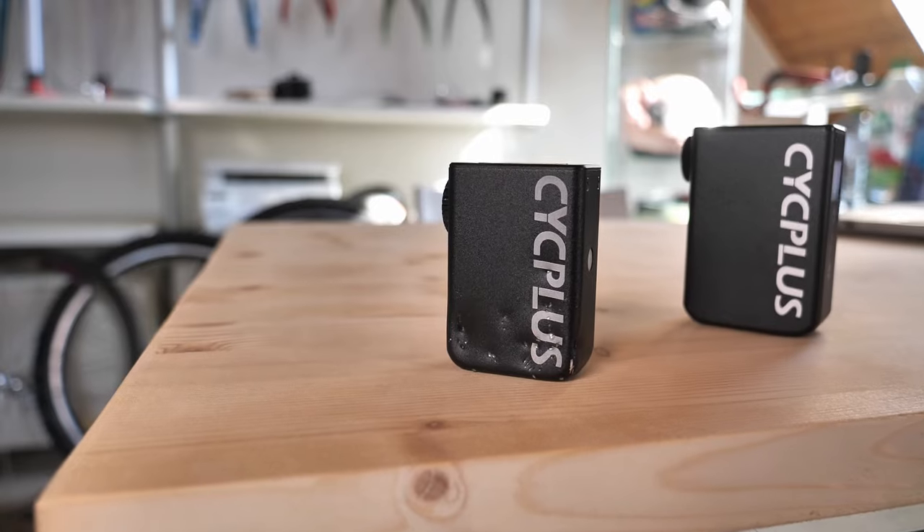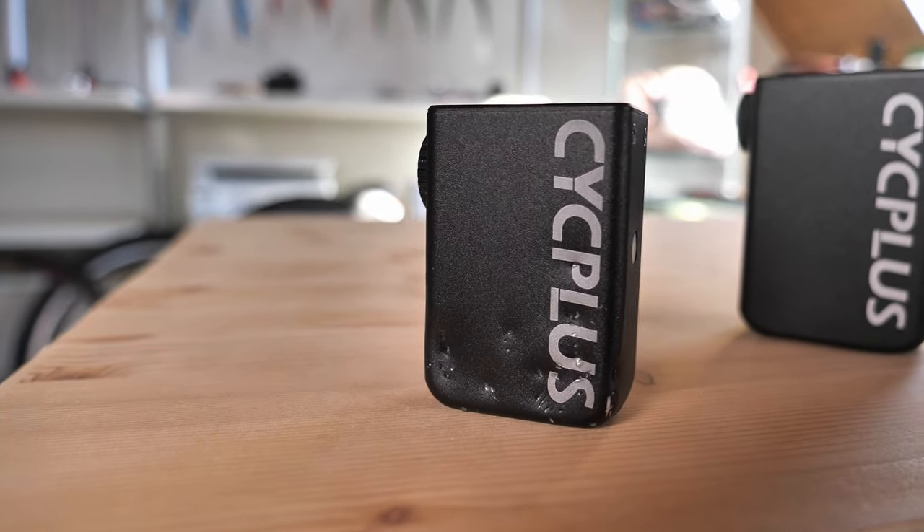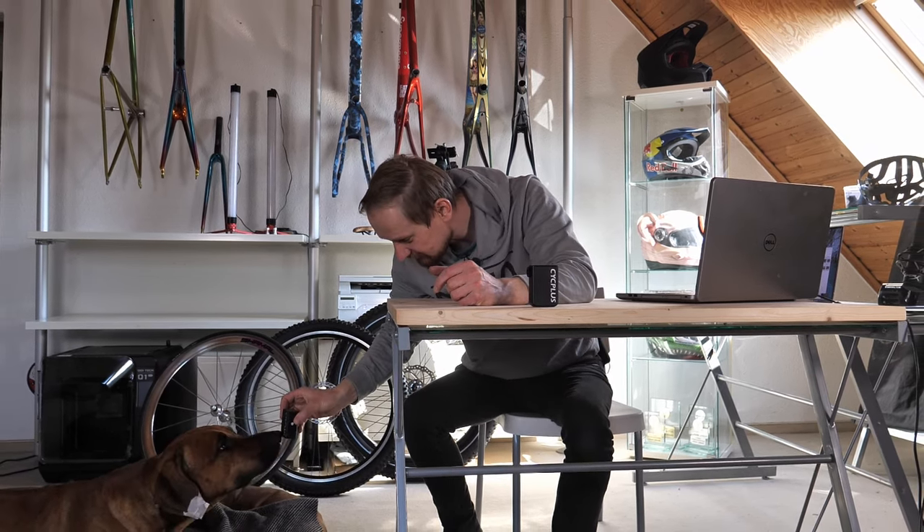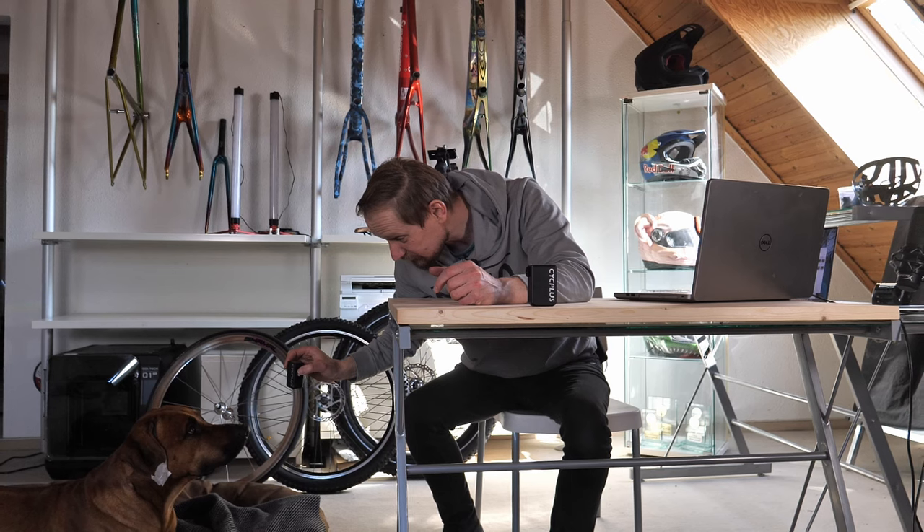Check it out - can you see all these dents? Sascha made these dents. Is this a chewing toy? No it's not. But luckily the pump survived so we can do the review.